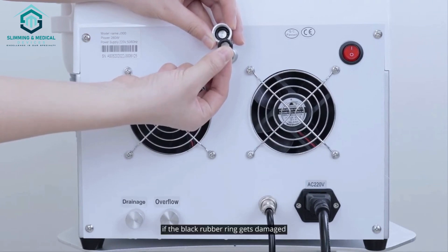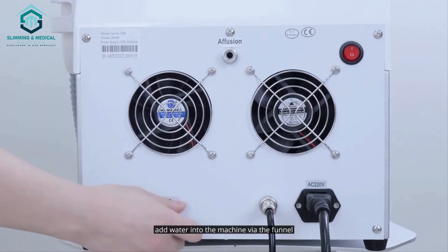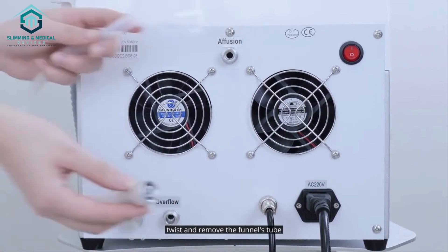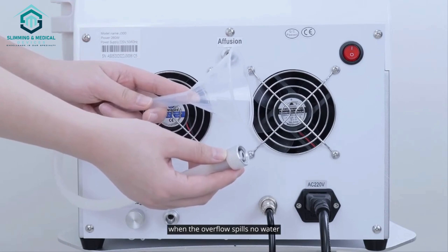If the black rubber ring gets damaged, please replace it with a backup one. Add water into the machine via the funnel — it's full when water spills over the overflow. Twist and remove the funnel's tube, then screw the two nuts tight when the overflow spills no water.